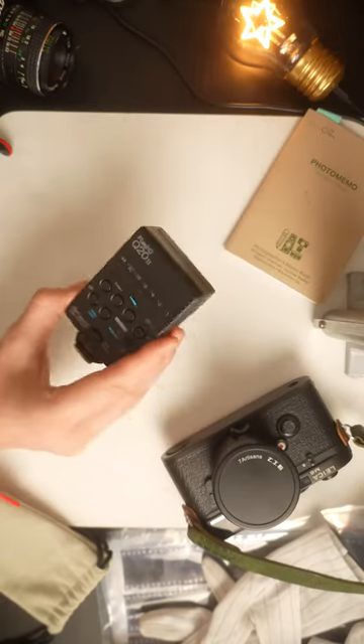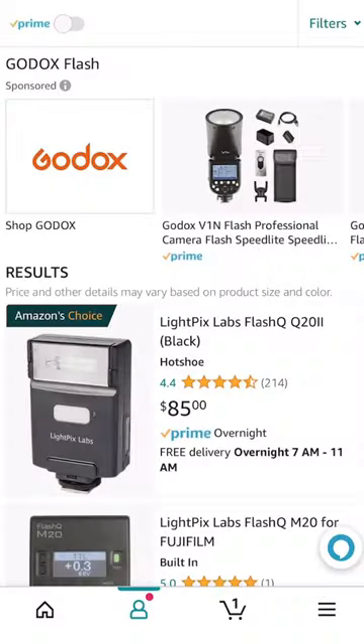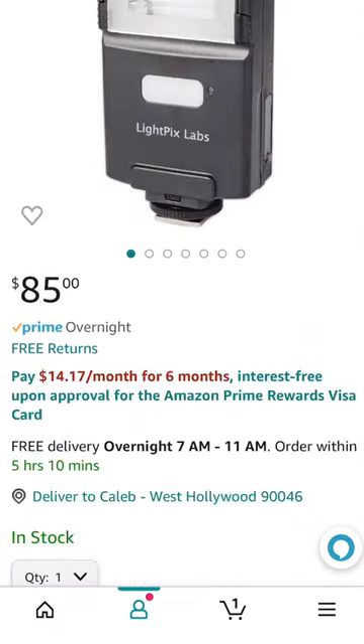A lot of you have been asking me about the flash that I use on my M6 — all five of you, I guess. So I thought I'd give you a quick rundown. It's the LightPix Lab Q22 — not like Catch-22 — and it's about $85 new from Amazon.